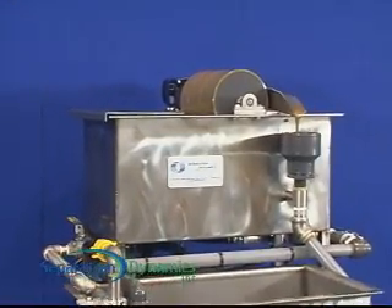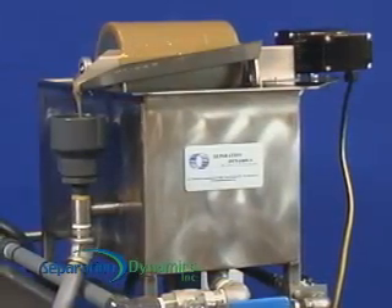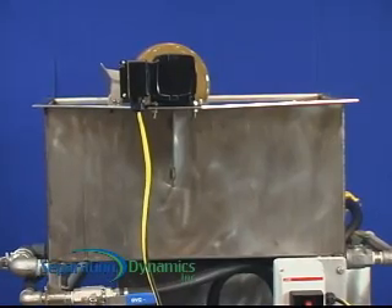The Skims Oil system has been designed for simple setup and ease of use. It does not require frequent adjustment, monitoring, or flow balancing to be effective, and there is no internal media to plug.